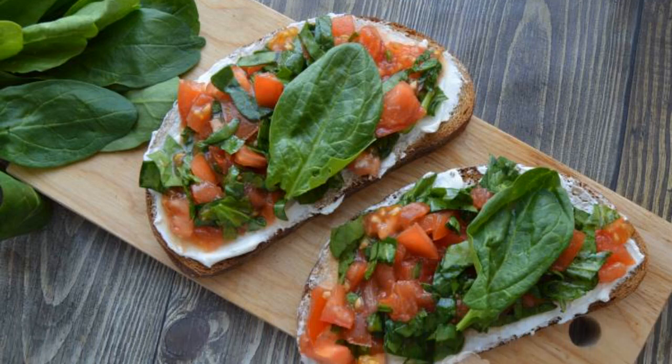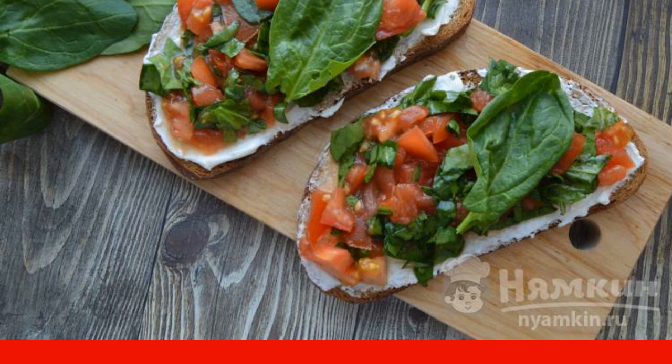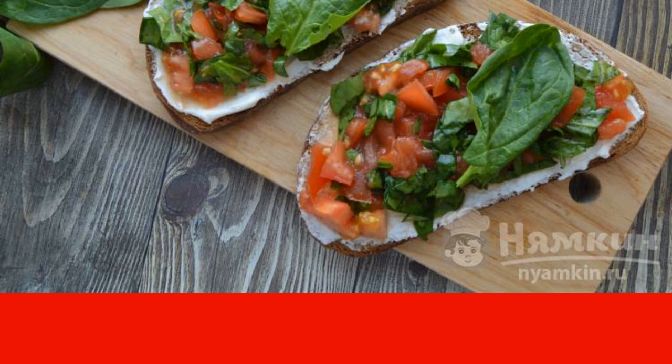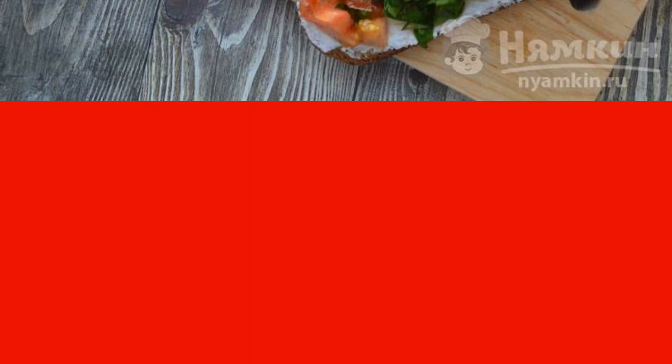Bruschetta is the most popular and favorite snack in Italy. The basis of bruschetta is toasted slices of bread, but the filling can be any. Bruschetta with spinach is very tasty, juicy, fragrant and, of course, useful.